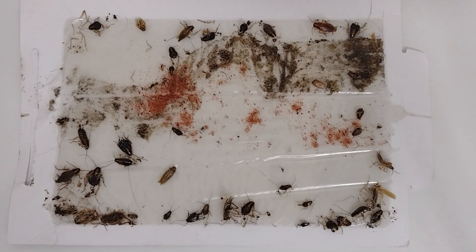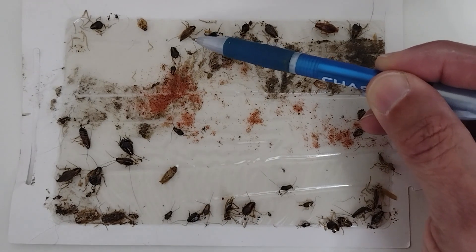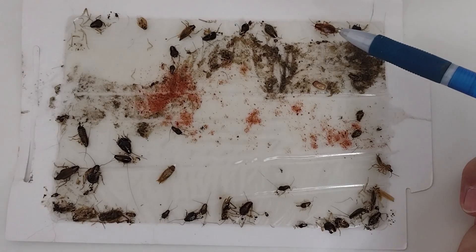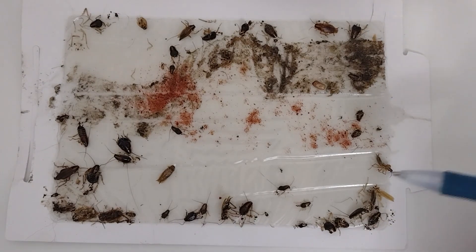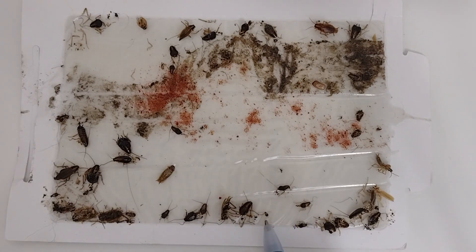We have to understand the biology and behavior of this insect — how its genetics affects the way we have to do our service. We can't bypass it. Notice this is an adult right here, there's another adult that's still alive, and what appears to be a damaged adult. The rest are nymphs in different stages, including a newborn nymph.